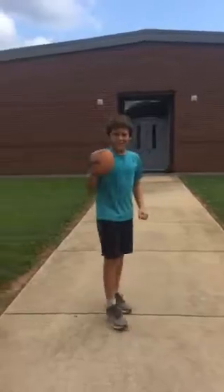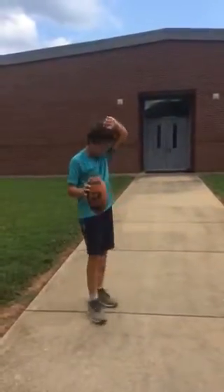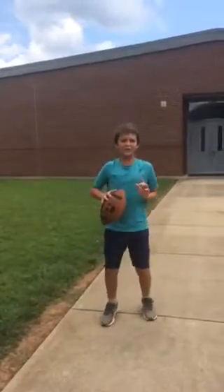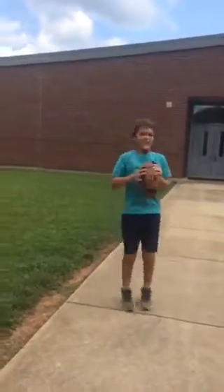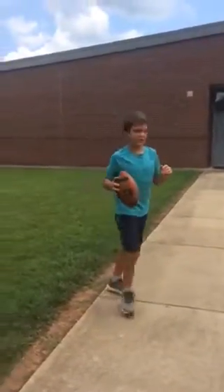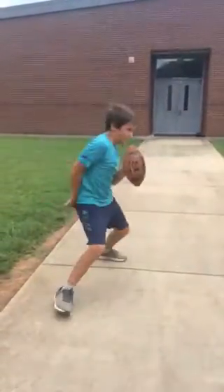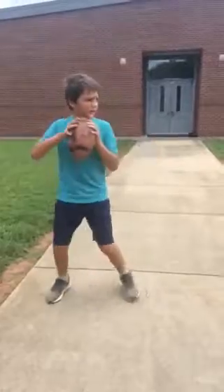The first thing you need to know about throwing a football as a quarterback is you have to be light on your feet. You don't want to be flat-footed because if you're flat, you can't move around that much.